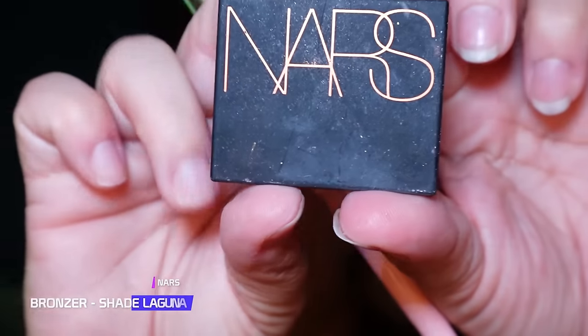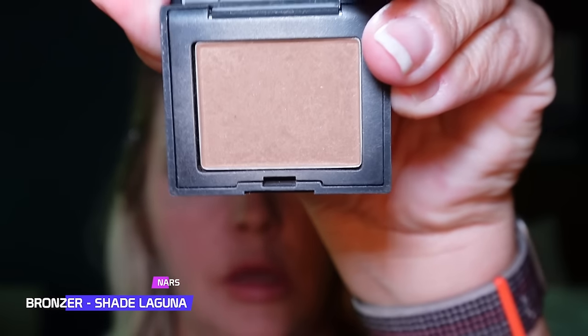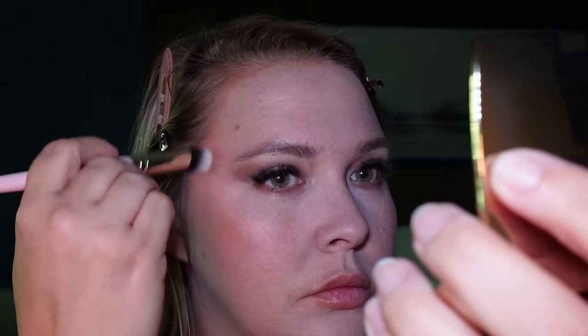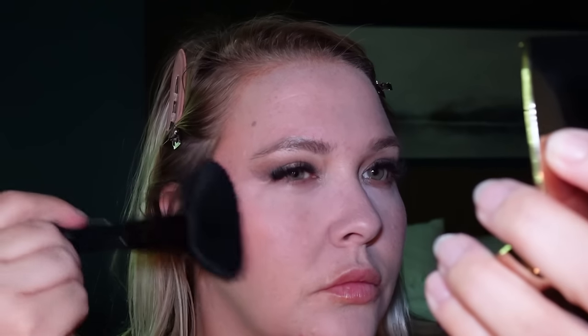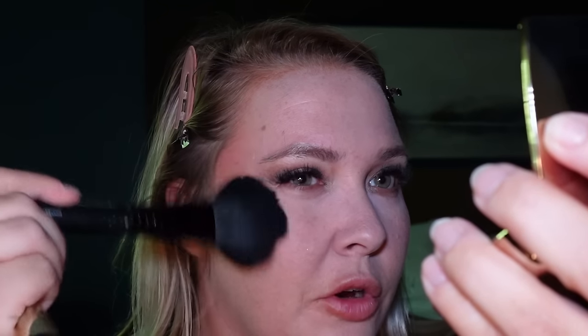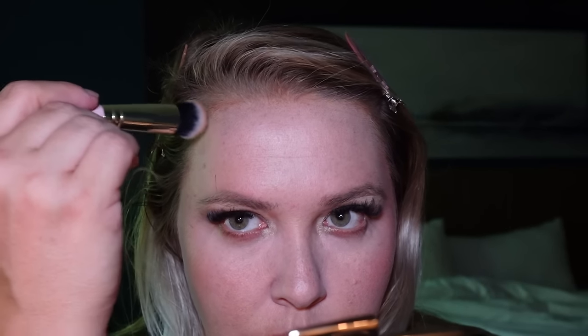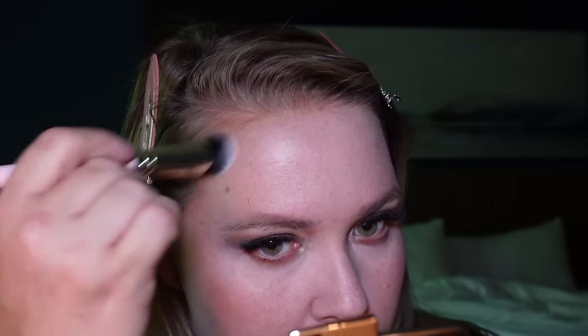For bronzer we're going in with NARS in shade Laguna — this is one of my favorites. Using a fluffier brush to really blend that together for a beautiful flawless look, blending just a little right in here.